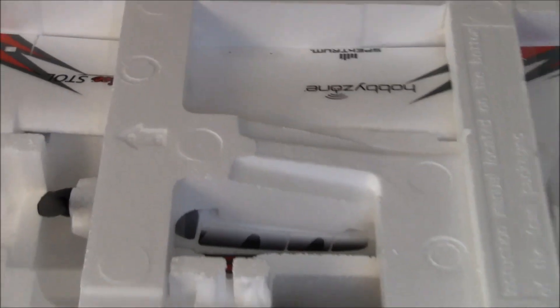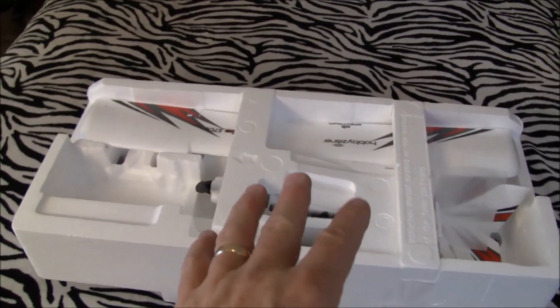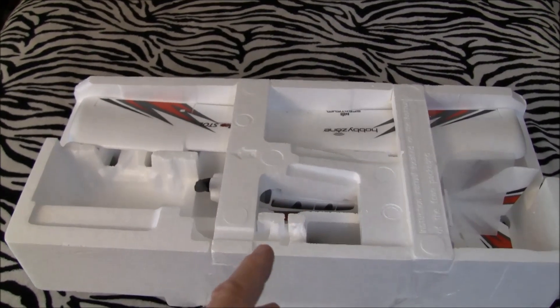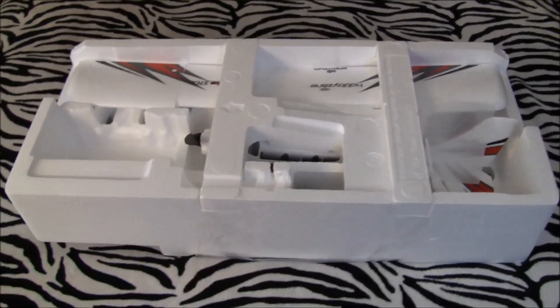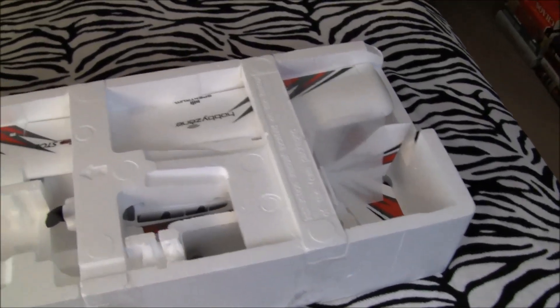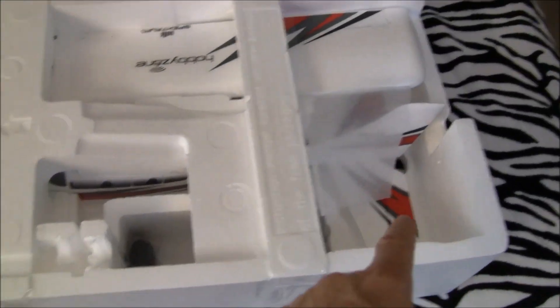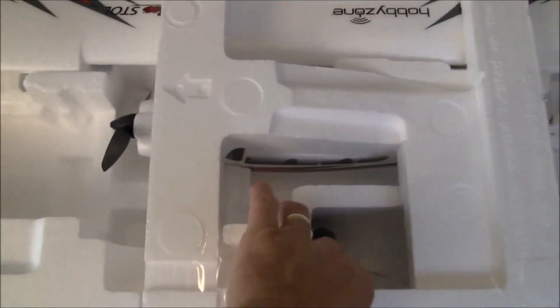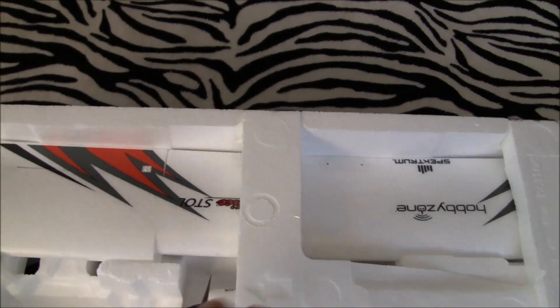The only component not attached appears to be the main wing. They probably did that to make the box half the size of the regular UMX boxes — didn't help, still charged oversized, oh well. But there she is all packaged up — very simple. The fuse looks pretty good, got the wheels, and the main wing is held on by two little bolts up top. As always, your owner's manual and all the paperwork are down there on the bottom.